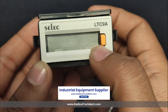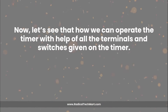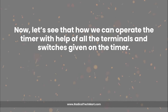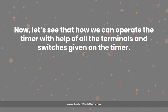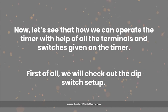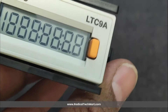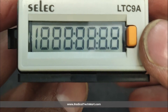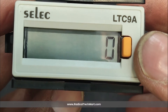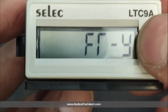Now let's see how we can operate the device with the help of all the terminals and switches given on the device. First of all, we will check out the DIP switch setup. DIP switch 1 is used to turn the timer on and off. If the switch is in the up direction, the timer remains off, while if the switch is in the down direction, the timer will be in the on condition.